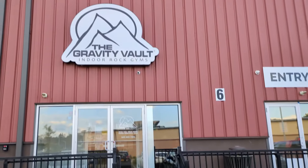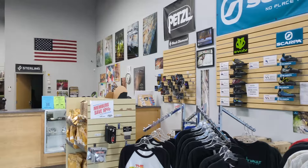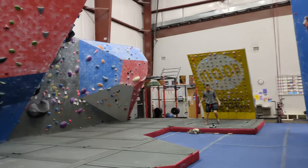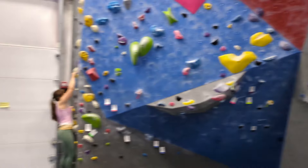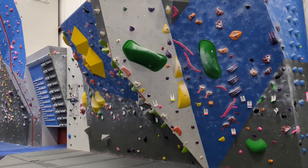Hey guys, today I'm trying a new climbing gym, the Gravity Vault in Poughkeepsie. I've only been to three other climbing gyms, so we'll see how this one compares. It has a moon board, a small fitness section, and a decent amount of bouldering. My goal is to get in a good amount of climbing volume and try as many boulders as possible.